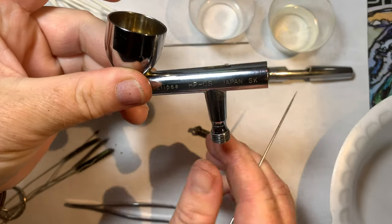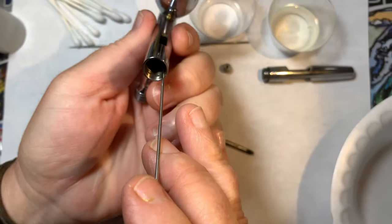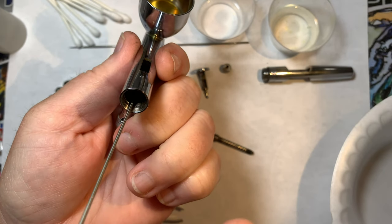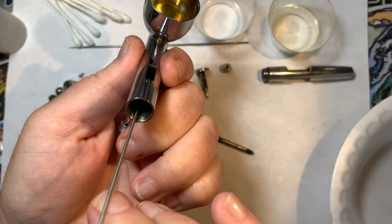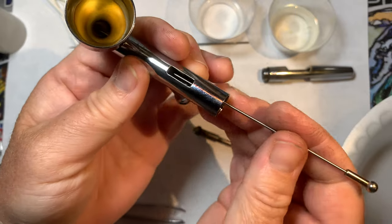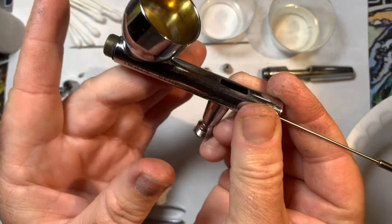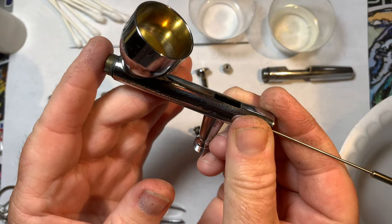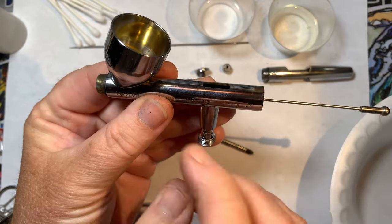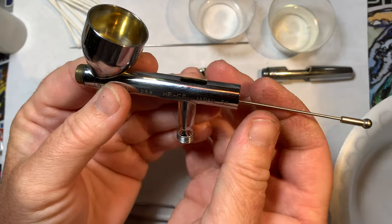One of the tips I've gotten off of Airbrush Asylum, which I watch all the time, is that you can actually stick an old needle down through there and if you feel any resistance - and I do - there's probably a sizable clog or some grime in here. That will inhibit the paint flow, because when you back flush, if you put your finger on the tip like I do, and if I'm not regularly cleaning this particular part out, that's going to be a massive issue down the road.